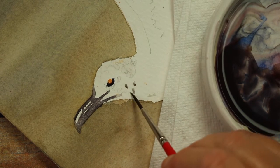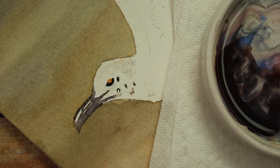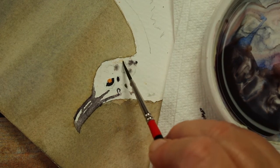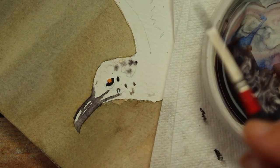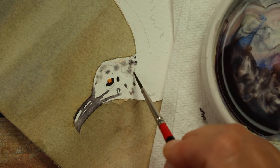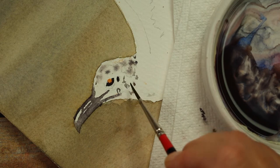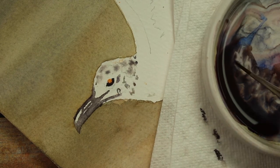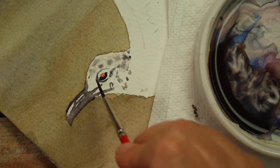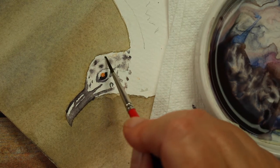I wet the paper and then came back into the mixture with a damp dry brush, dropping the mixture to make little dots on the back of his head. I wanted them to be soft with no hard edges, which is why I wet the paper first. I brought some of the dots down around his chin, and added some lines and shadows around his eyes.